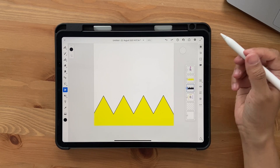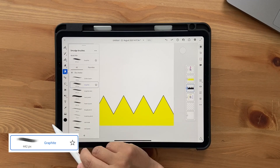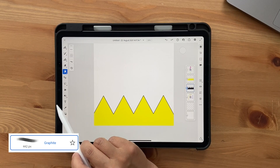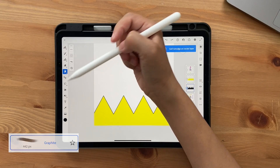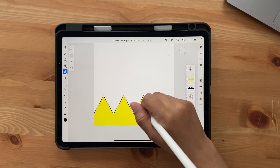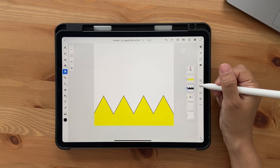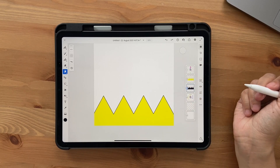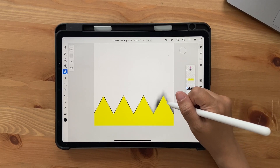Go into the Smudge Brushes tool, go to Dry Media, and click on Graphite — it's set to 430 size and strength 23. We want to smudge this layer, but you can't smudge vector layers, so click and convert to Pixel Layer. You can use your brush to smudge, but it doesn't come out that great.